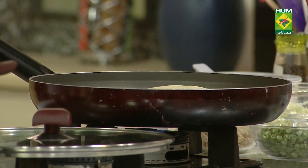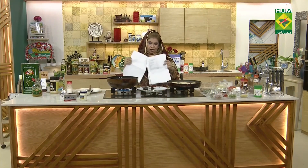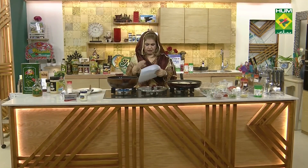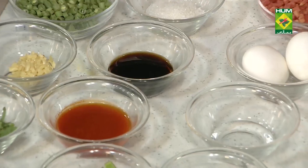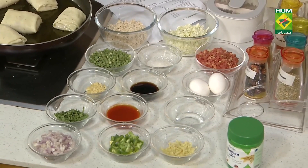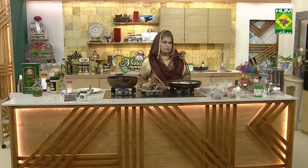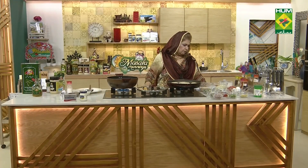For the manchow soup, you have to take chicken stock. First, we will add some salt or butter, but for the soup it's always better if you use butter. It looks very delicious. So we will add 1 ounce of butter.